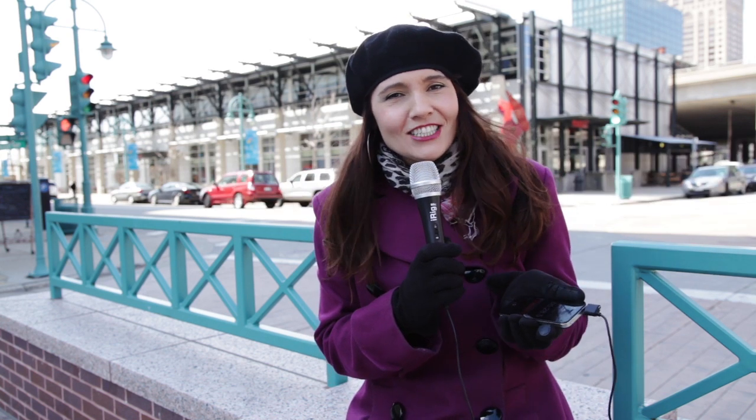Now we're going to go outside and listen to what it sounds like out there. Hey, I'm using the iRig Mic with an iPhone. We're outside — you can see it's a little windy, a little chilly — but I'm going to take it out of the phone now and you can hear what it sounds like without it.